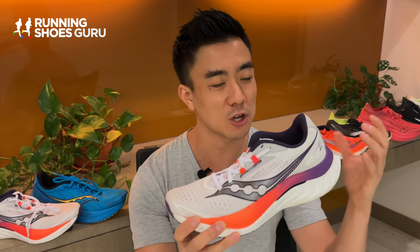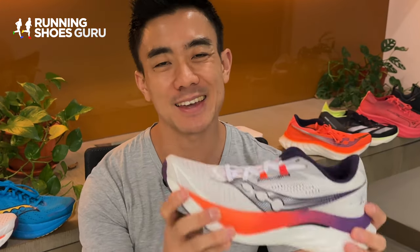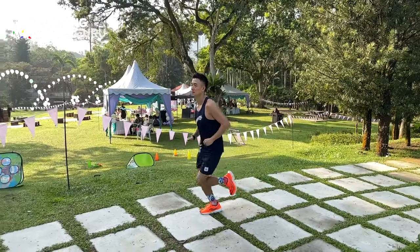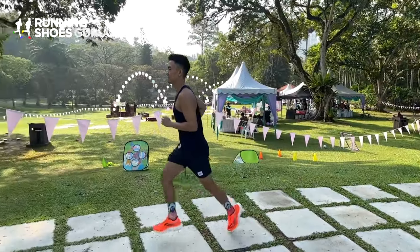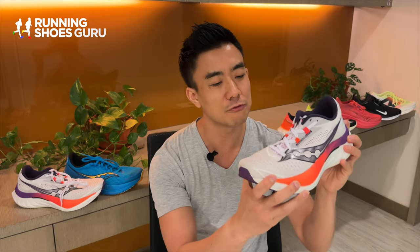This year's Endorphin Speed 4 feels faster than the Speed 3 and Saucony have achieved this by making two major changes. The first is that they've firmed up the midsole and the second is that they've made the forefoot rocker feel more aggressive. So these two things make transitions faster and it makes it easier for you to increase your pace. I used this shoe mainly for speed workouts and I enjoy this version much more than the predecessor for up-tempo paces and I feel like it has more punch.